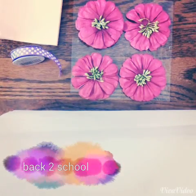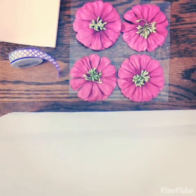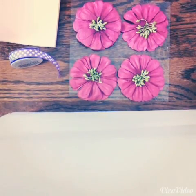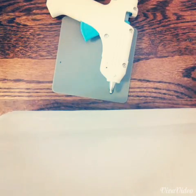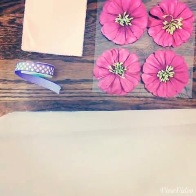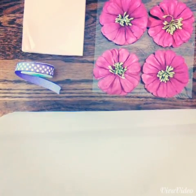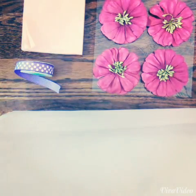Hey guys, what's up? Today I'm going to do a new video and I'm really excited about this one since it is back to school videos and I love making those. I'm just going to be teaching you how to make DIY magnets, and they're really easy to make, so let's just get started.